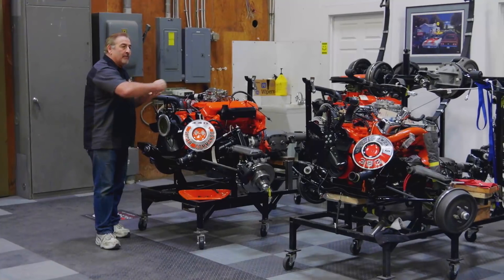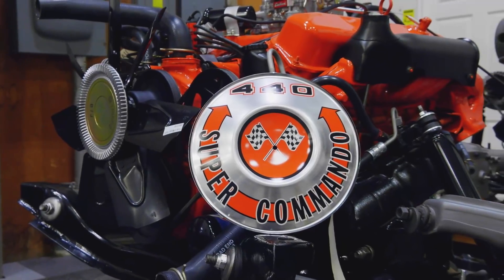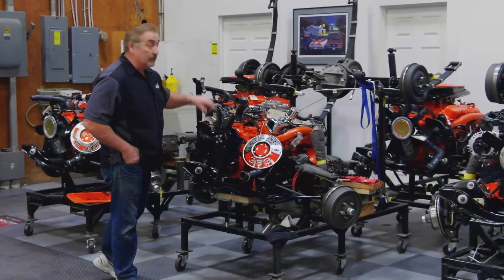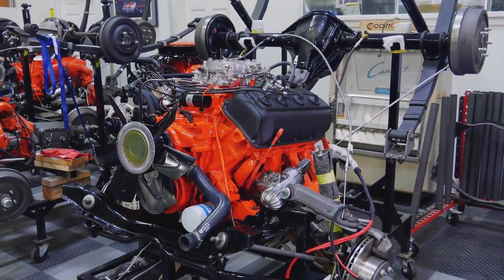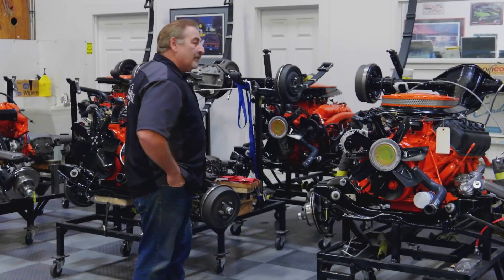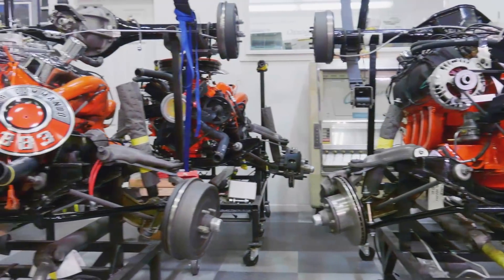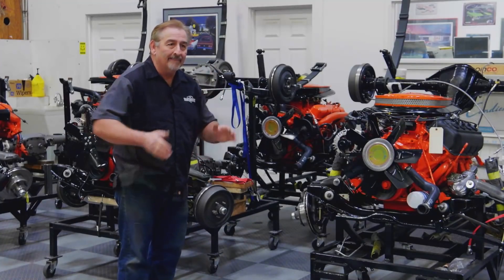You Make the Call: three legendary Chrysler engines to choose from — the 440 Super Commando putting out 375 horsepower, the 383 Super Commando at 335 horsepower with better mileage, or the legendary 426 Hemi with dual four-barrel carburetors making 425 horsepower. Which would you pick if money was no object? Go to GraveyardCars.com, or vote on Twitter and Facebook. Next week live on Facebook, Mark will announce the winner.